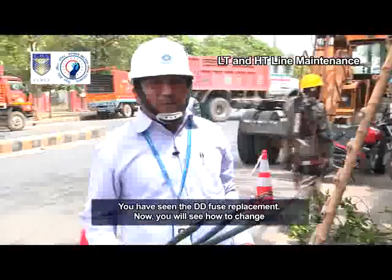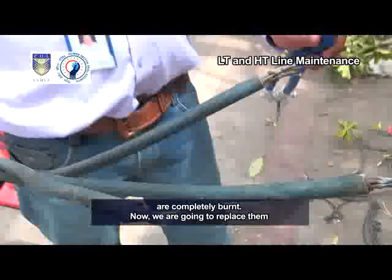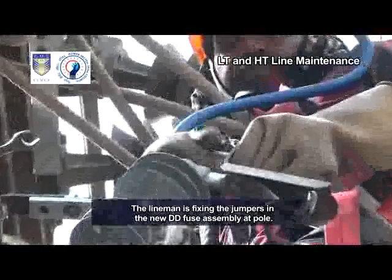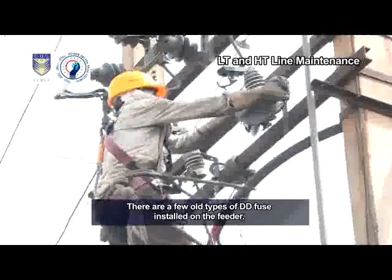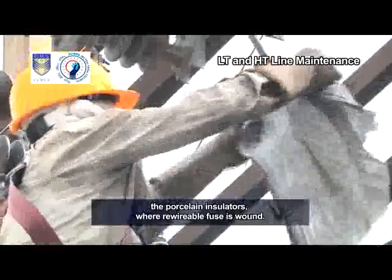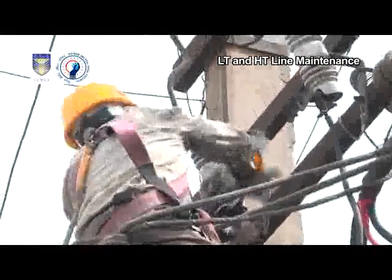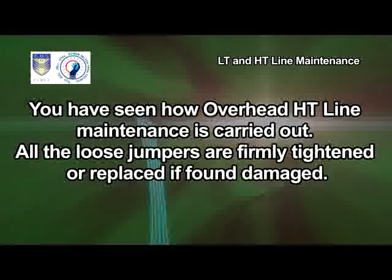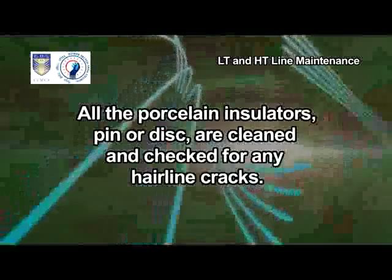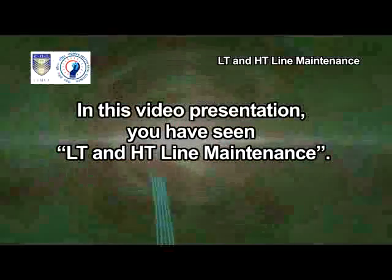You have seen the DD fuse replacement. Now you will see how to change the jumpers of the DD fuse unit. You can see that the existing leads are completely burnt. We are going to replace them with new ones with properly crimped sockets on both ends. The lineman is fixing the jumpers in the new DD fuse assembly at the pole. There are a few old-type DD fuses installed on the feeder yet to be replaced. The lineman is cleaning the porcelain insulators where the re-wireable fuse is wound. You have seen how overhead HT line maintenance is carried out — all loose jumpers are firmly tightened or replaced if found damaged. All porcelain insulators, pin or disc, are cleaned and checked for any hairline cracks. In this video presentation, you have seen LT and HT line maintenance.